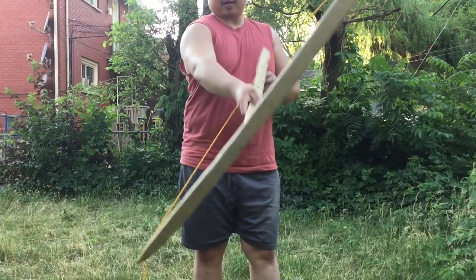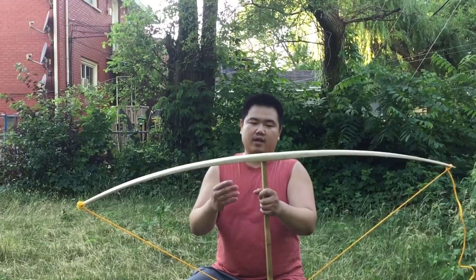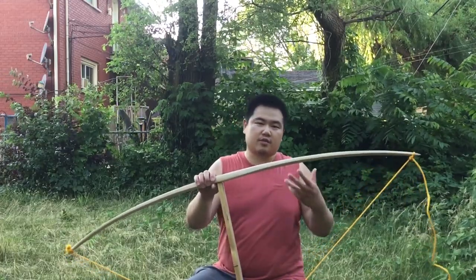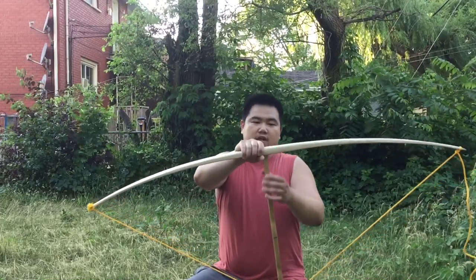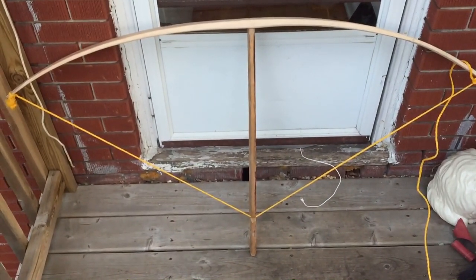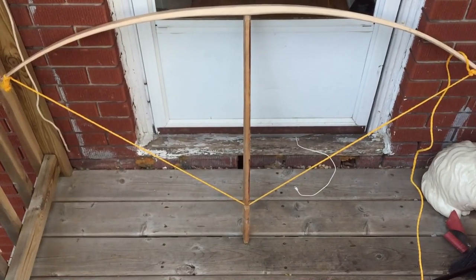Yeah, it's still quite a lot. The aboriginals in North America passed down their bow making art by mouth — by showing their son how to make them, by showing other villagers how to make the bows. So there's no writing, at least before the Europeans arrived, about how to make these. Well, look at that — it's bending quite a lot now. I'm confident that I can string the bow.